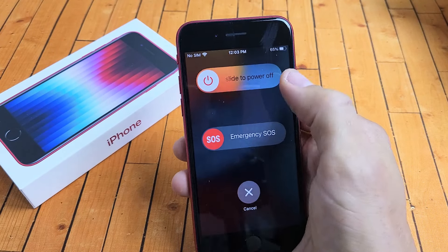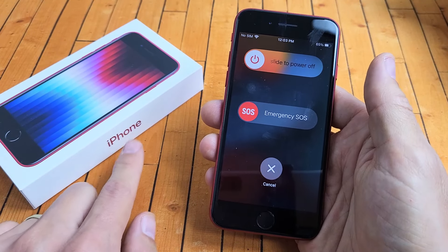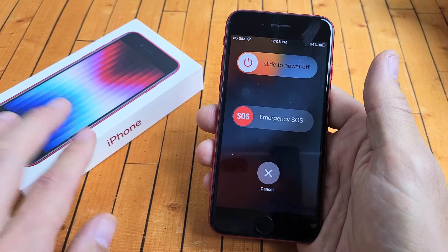I'm going to show you several ways how you can turn off or restart your iPhone SE. This is the 2022 model.